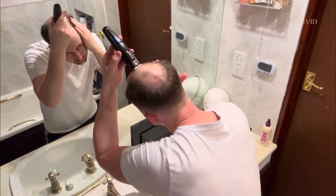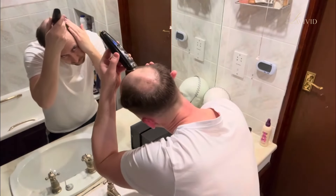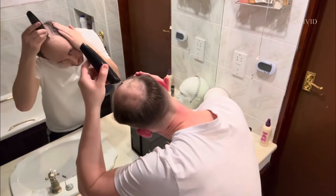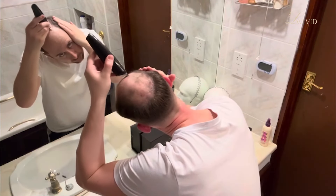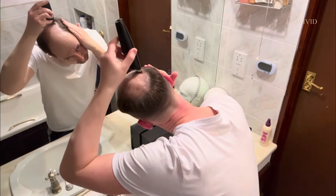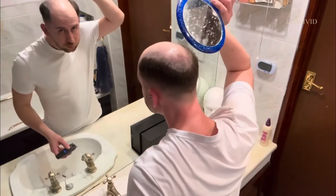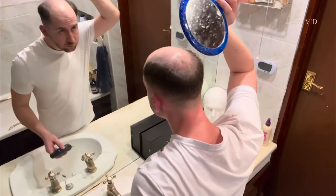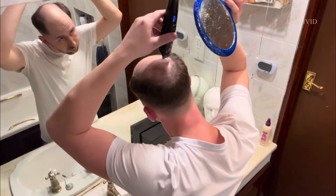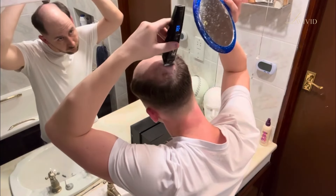First things first, after you have washed your scalp and got rid of all of the glue residue, you're going to have to cut down that hair on your patch. Some people like to shave it, I don't personally. I find it gives me a reaction underneath and I find it quite uncomfortable — it feels itchy to me. So I just use a trimmer and go to the shortest length, and I find that that doesn't have that effect anymore. I use a mirror to do the back.